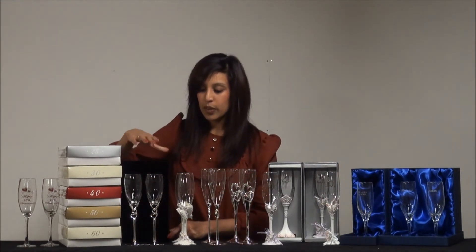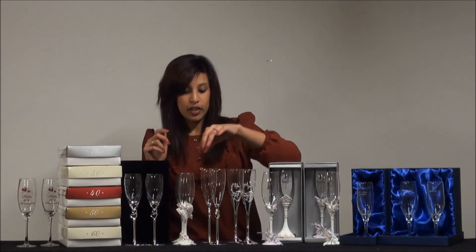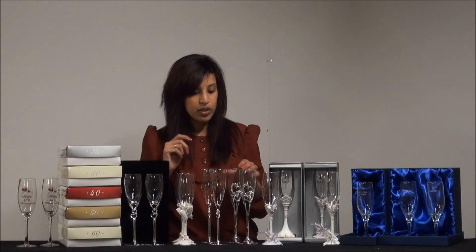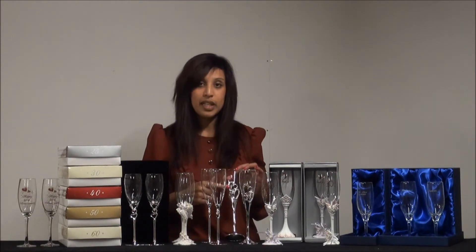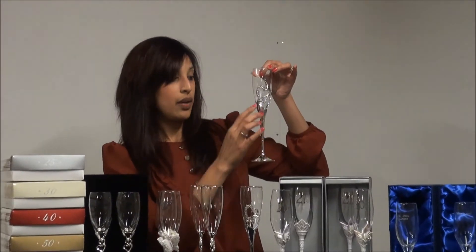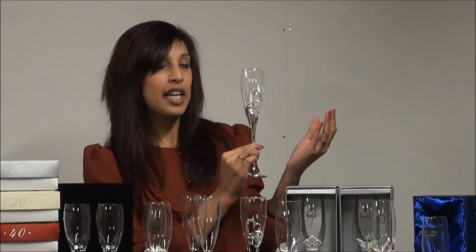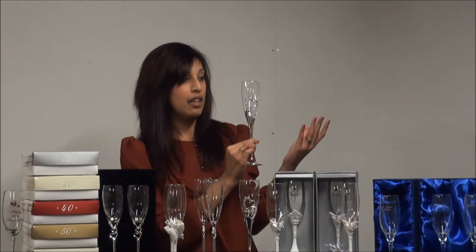We've also got a whole range of other wedding flutes, such as this butterfly flute, a ring flute, and this silver plated heart flute with diamante crystals — which is also silver plated. Both of these will be presented in a silver satin-lined gift box. You can put your message on here; we recommend maybe a name or the date of a wedding, for example.